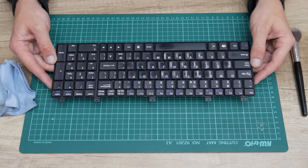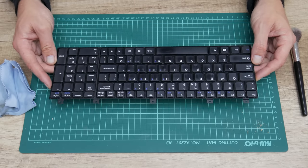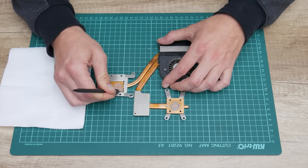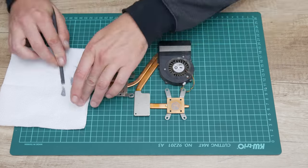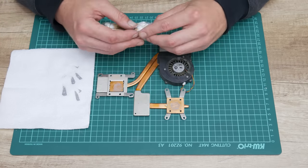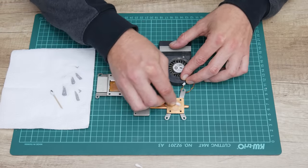The keyboard looks good, it's clean and ready for later. Now I will move to the cooling fan. To clean the cooling fan, I used a soft brush and 96% isopropyl alcohol. And later, to lubricate the cooling fan, I used a car engine oil.